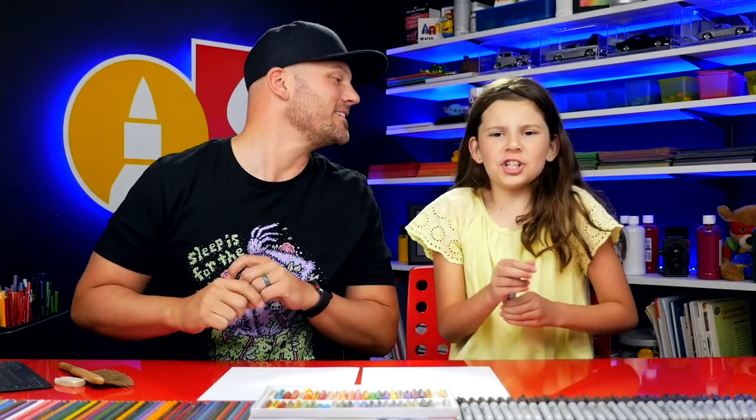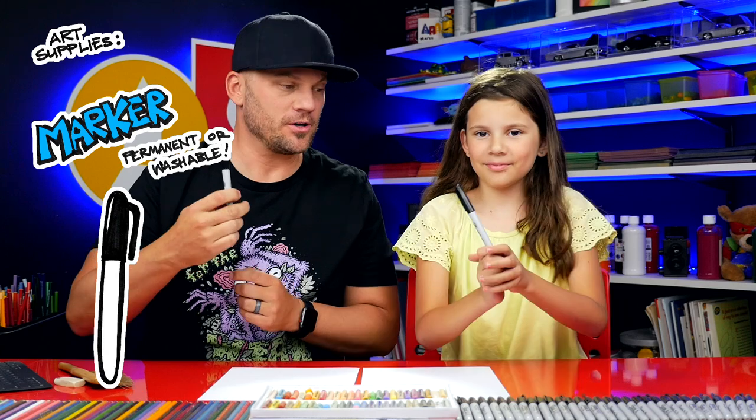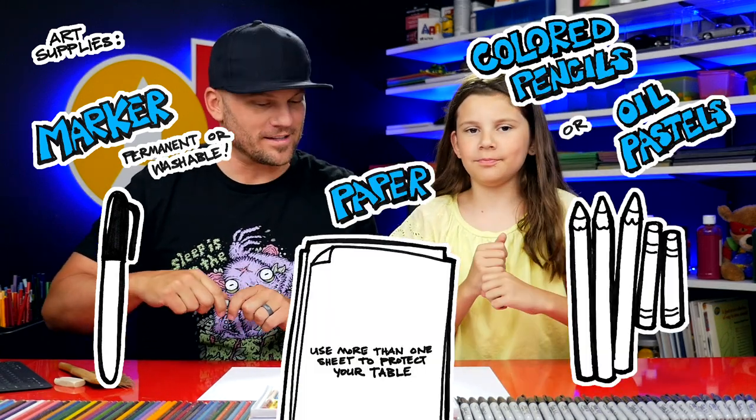Hey sweetie, what are we going to draw today? A genie lamp! We hope you're going to follow along with us. You need a marker, something to draw with, some paper, and something to color with! Alright, let's do this!